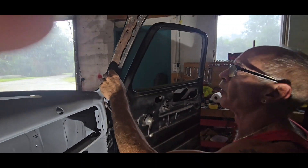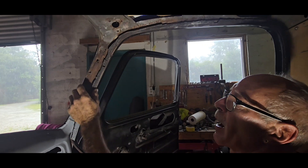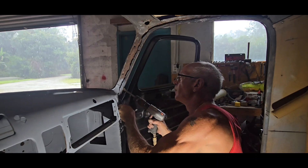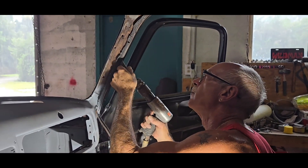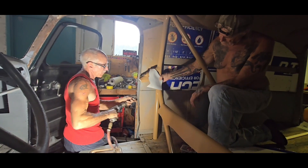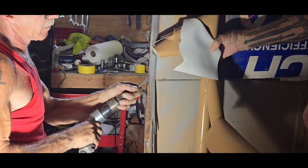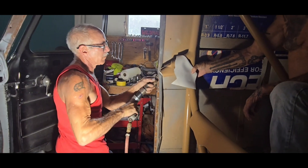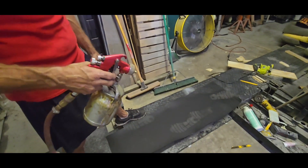We're going to go ahead and air chisel this old piece off because we're not putting our headliner on the factory location — we're going to make just pieces that are wrapped and covered and look really nice. Right now I'm using contact cement. We're going to glue down some foam padding we're going to put on the roof.